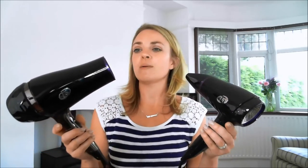This has two speeds and a cool shot. The main T3 that I have also has two speeds, but it's got three heat levels as well. But really, it's very, very similar. So for those of you like me who just love your T3 products and can't bear to be parted from them, this is a great option.